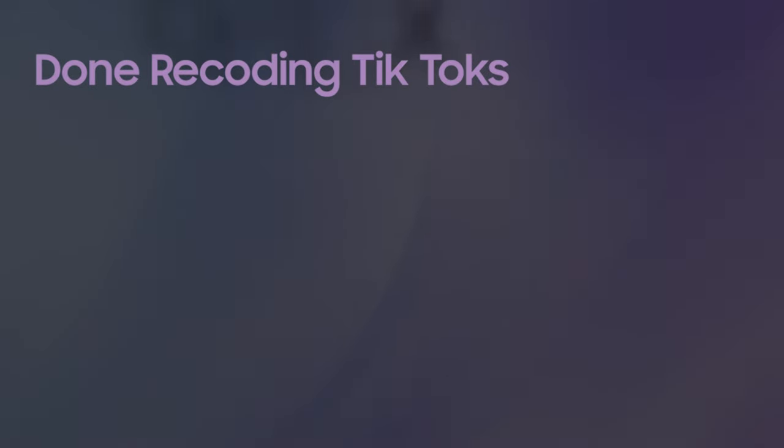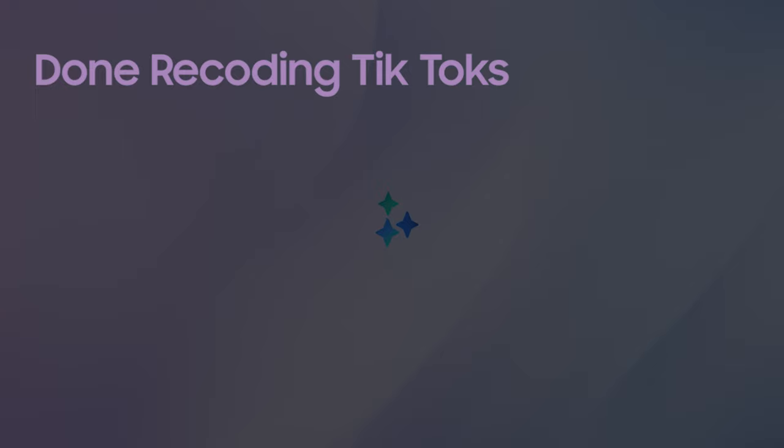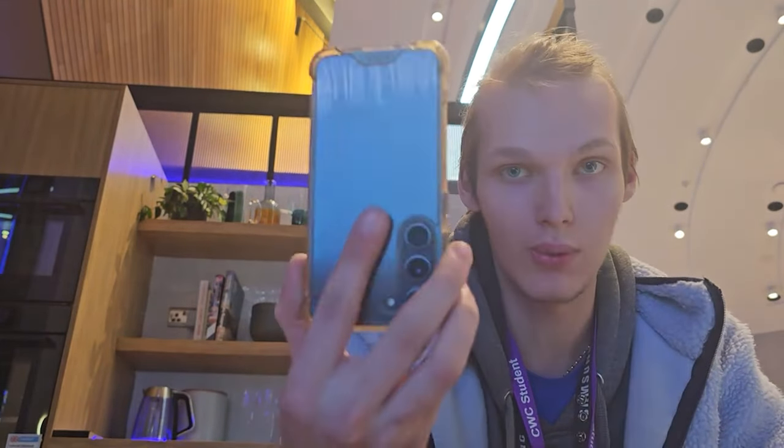Purple! I finally got my hands on it. From what I've seen, the S24 literally looks different. I haven't touched the S24 in four years.